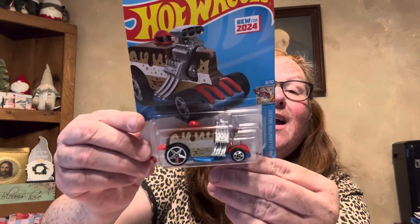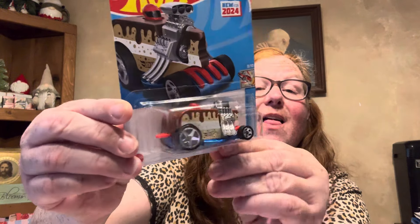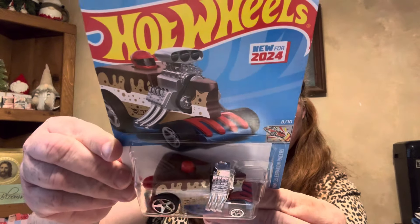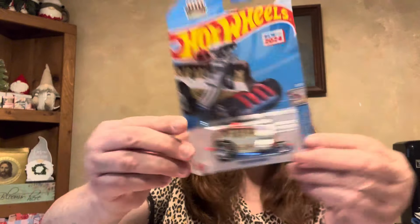I love collecting Hot Wheels, so this is new for 2024. This one is called the Birthday Burner and it's like a cake, and there's a cherry on top. So I got that.